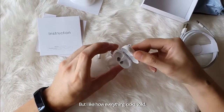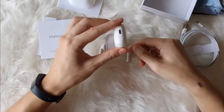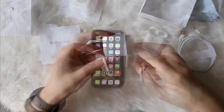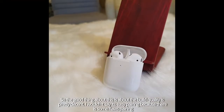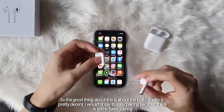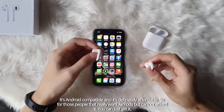But this light-up everything looks solid. So the good thing about this is the build quality is pretty decent. I wouldn't say it's easy pairing because there's some flaws with pairing. Android compatible. And it's definitely affordable.